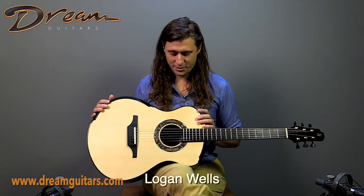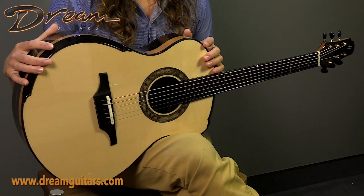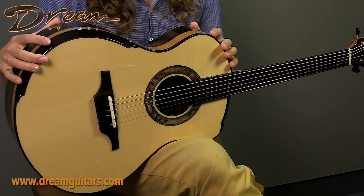Hey friends, this is Logan Wells with Dream Guitars and we have an incredible guitar here today. This is a 2022 Triple O H from Gage Halland, one of our all-time favorite builders.